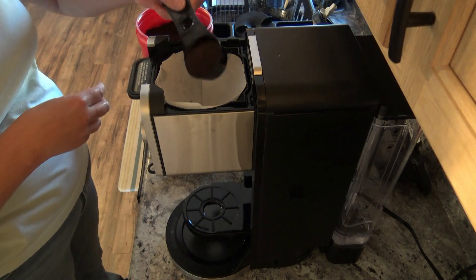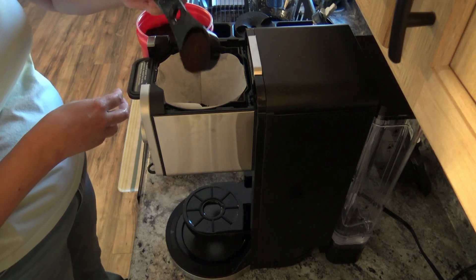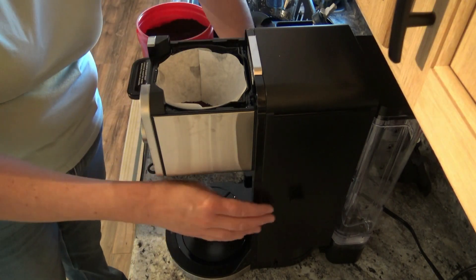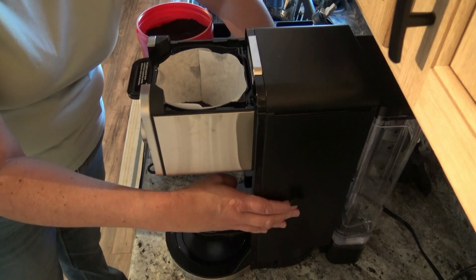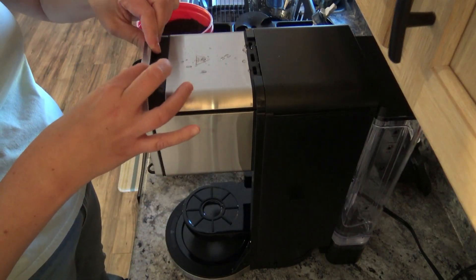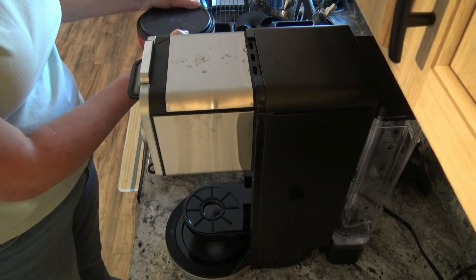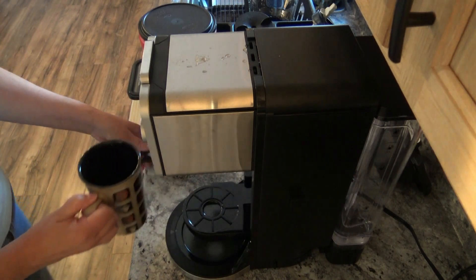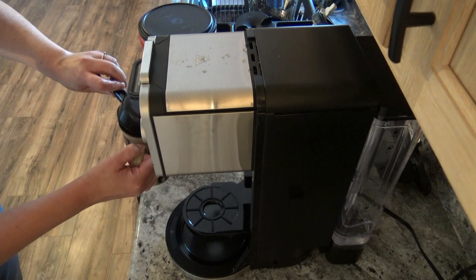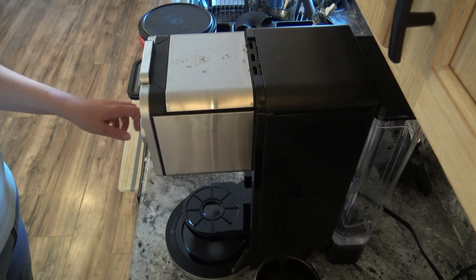I'm going to just do one and two. I'll go ahead and put that back over there where it goes, and slide that closed so we'll be ready to go. Per the recipe, step number two says to pour your milk in your mug — I just made a mess — and I'm going to go heat this in my microwave for about a minute.